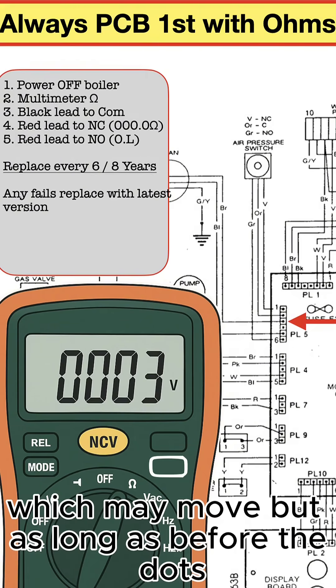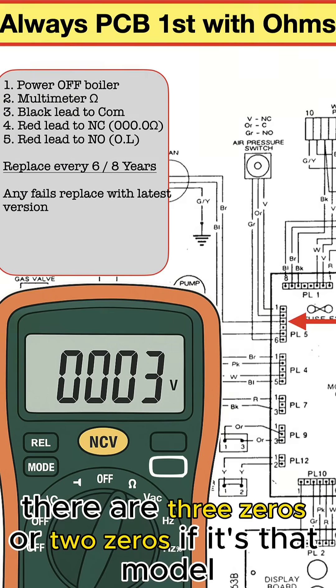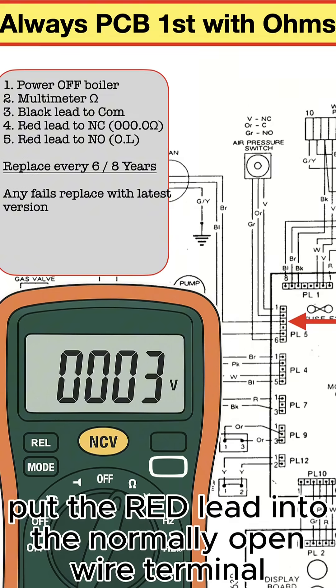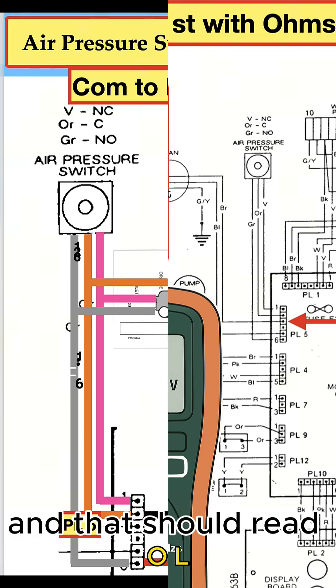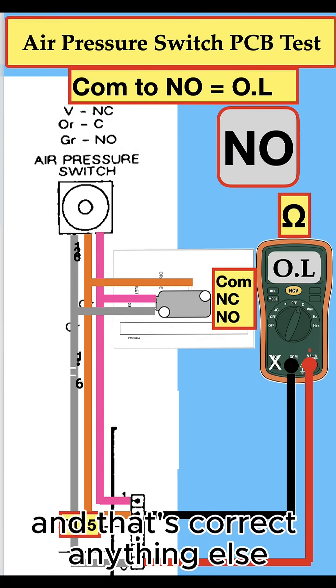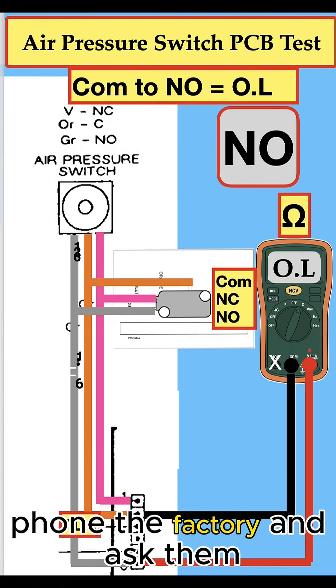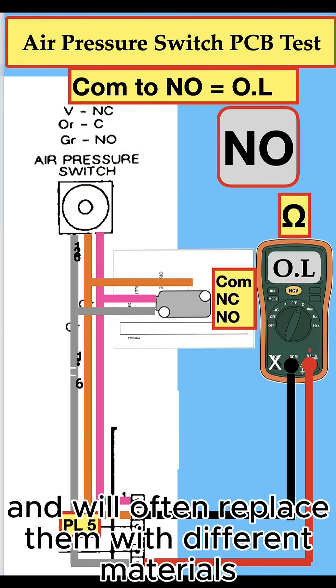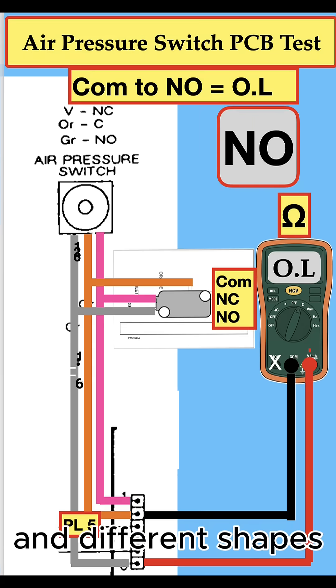As long as before the decimal point there are three zeros or two zeros depending on the model, that's correct. Then put the red lead into the normally open terminal and that should read OL, showing it has over a million ohms — that's correct. Anything else, phone the factory and ask them about the latest version, as they often replace switches with different materials and different shapes.